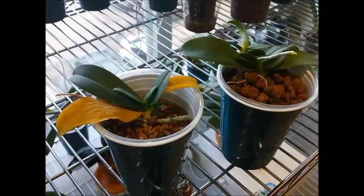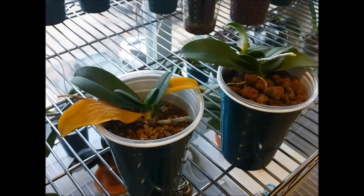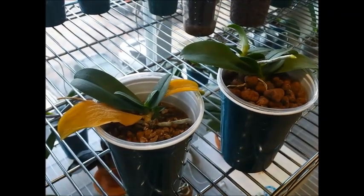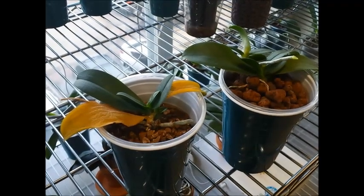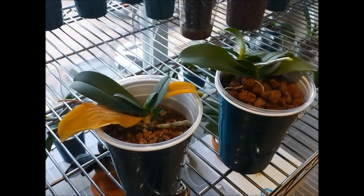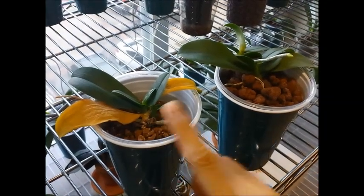Good morning YouTube, hello orchid friends. Today we're talking about these two orchid plants. These two are the twin plants that I purchased in one pot from a grocery store. They came together, so I decided to use them as an experiment to test out different media.